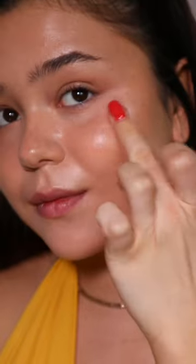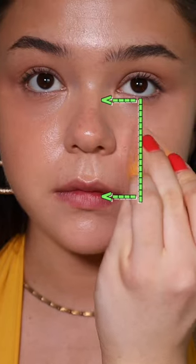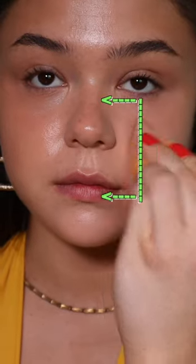The top of the cheekbone will always give a gorgeous glow, but stop once you get in line with your pupil. You want to switch to powder, as shine on the inner part of your cheek always gives more sweat than glow.